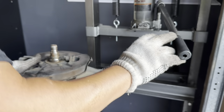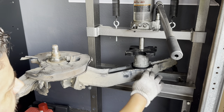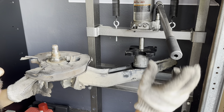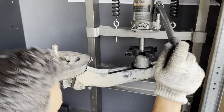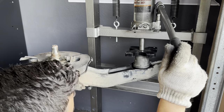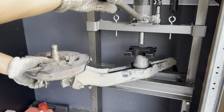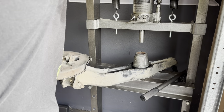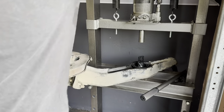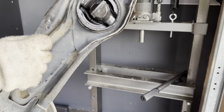Once you get towards the bottom, just be mindful that the lowest point is going to be pretty much even with the trailing arm. A little more — that should do it. And there we have it. New bushings pressed in.